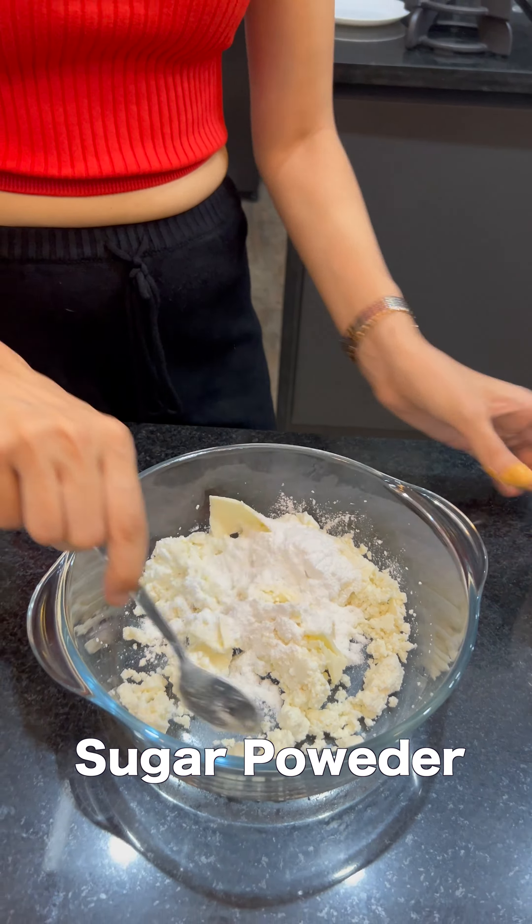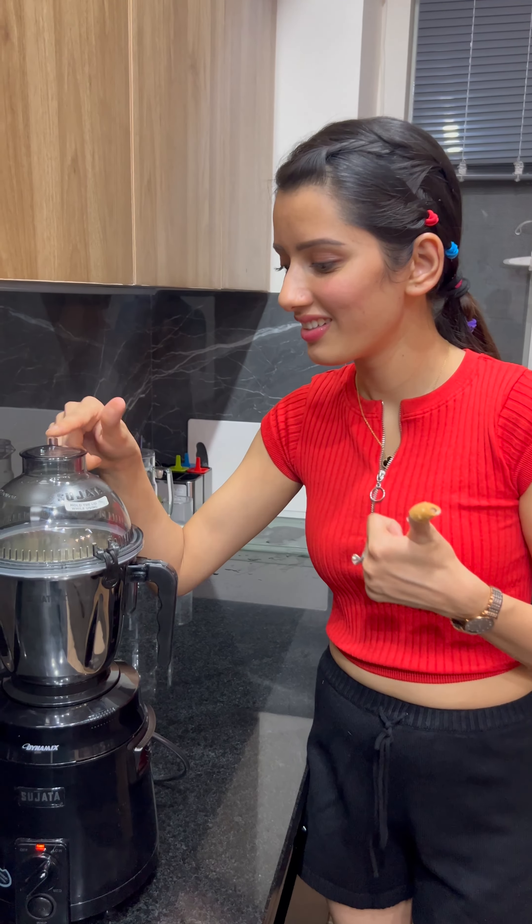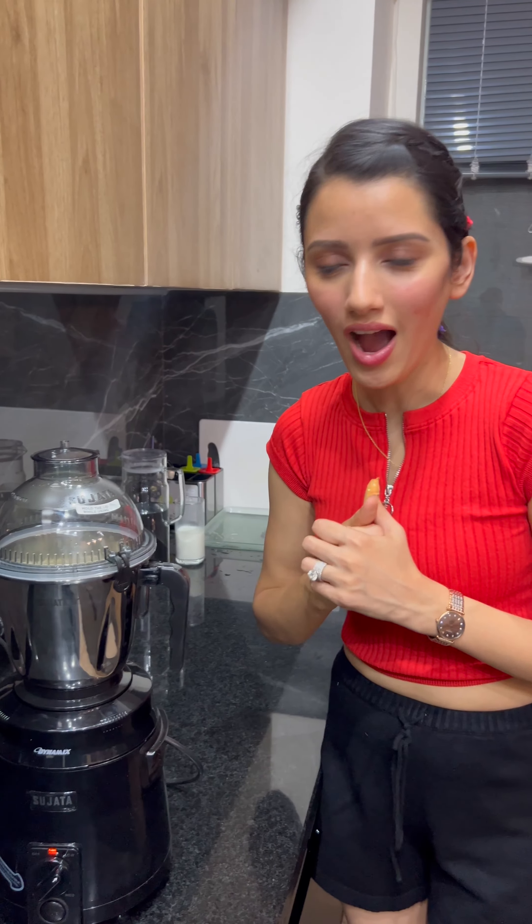After adding sugar, I cut the mangoes and added them in pieces. After mixing everything, if you want, you can also add mangoes. It's so tough to mix everything together.